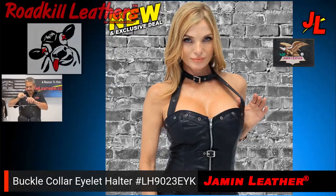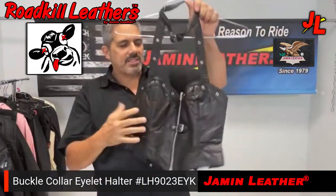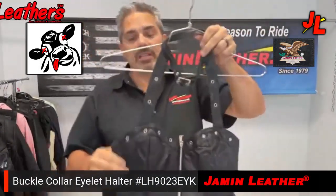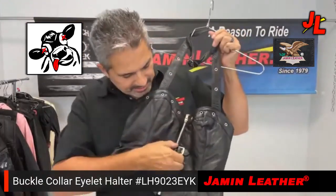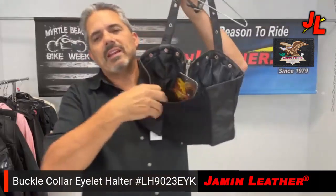I'd put it on for you, but not today — Mel would probably like to see me in it though. Okay Mel, just so you know, it's really cute. It's got a zipper in the front and a little decorative buckle up front, which is functional but it's only decorative in the front.